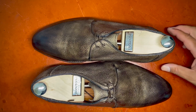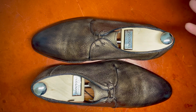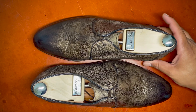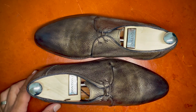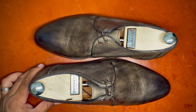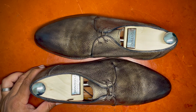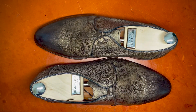Bontoni stands up to brands such as Gaziano & Girling, Norman Volalta, John Lobb, and Edward Green — with a little bit more of an aggressive Italian flair for their style. Give Bontoni a look if you have an interest, and look at the used market — you might be able to find yourself a really nice pair. Have a good one, take care everybody, goodbye.